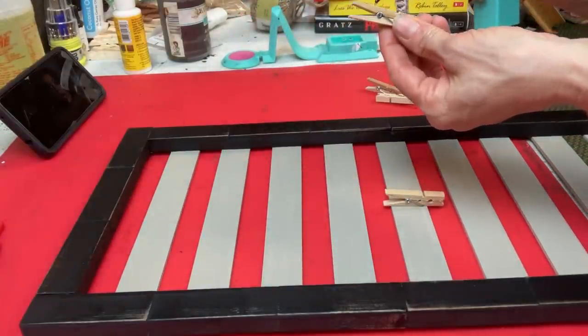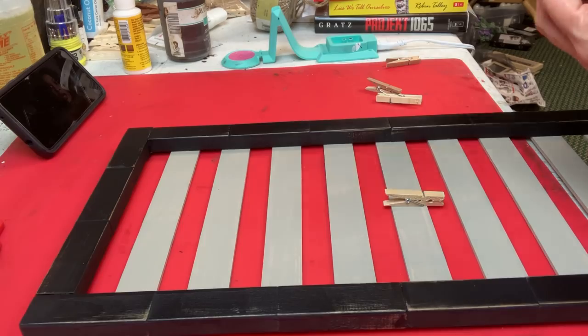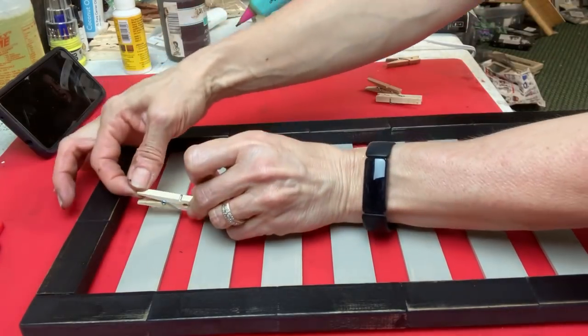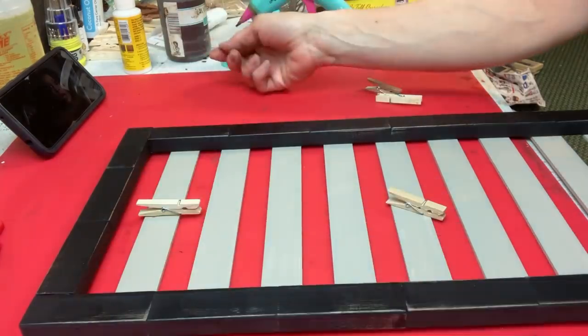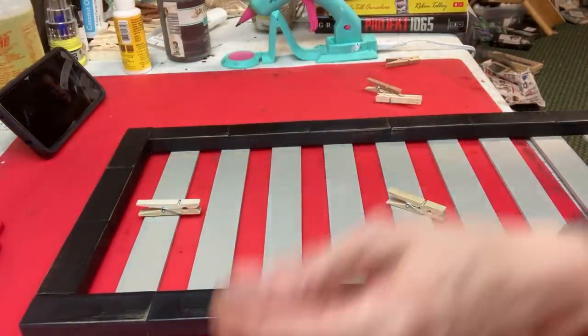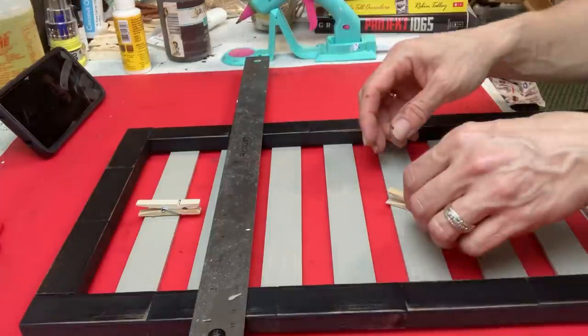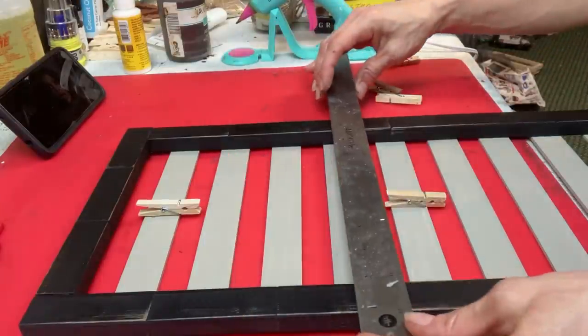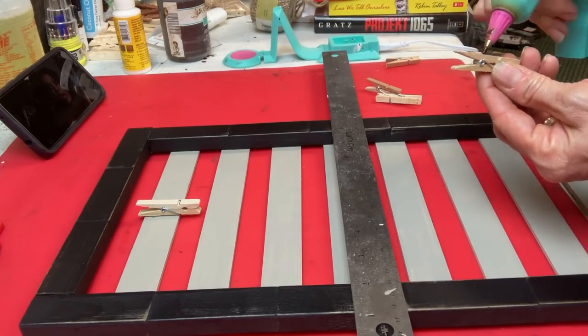Once those are all dry, I'm taking three mini clothespins and hot gluing them to the center of a few of my paint sticks. I decided to do one at the top, leave three empty, another one, three more empty, and then another clothespin. This spacing allows you to clip three photos or even larger items to this display board.